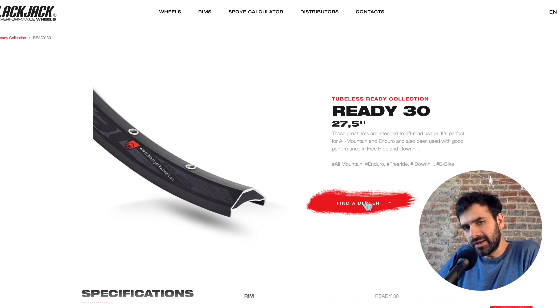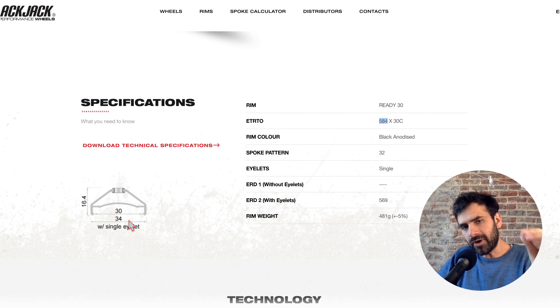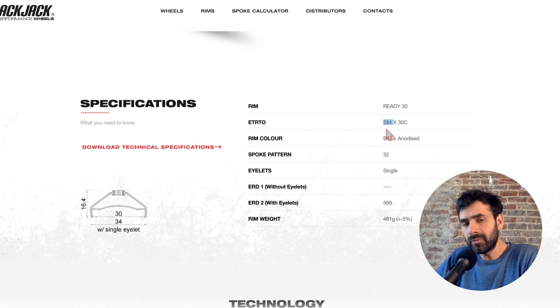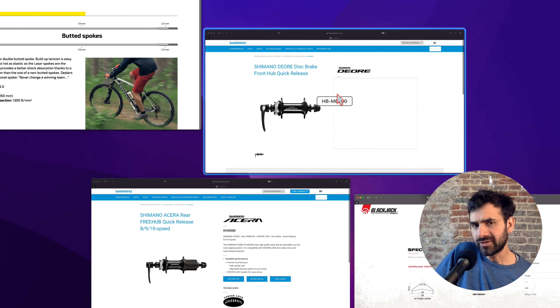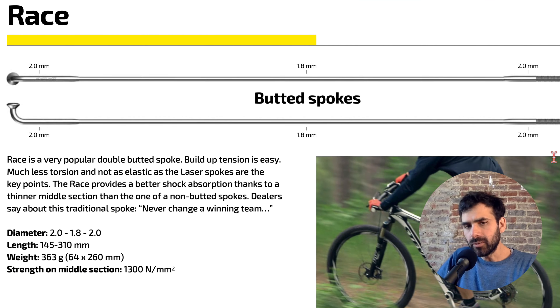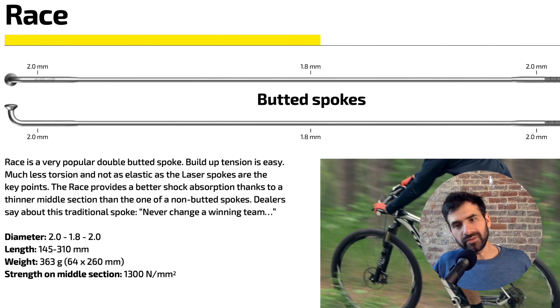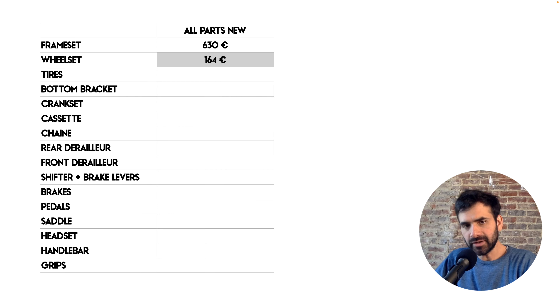The rims are the Roadie Ready 30. 30mm is the width of the rim and 584 is the diameter. I bought both of them for 60 euros. For the spokes I'm using Sapim Rays, which are double-butted stainless steel, and they cost 1 euro per spoke, so I spent 64 euros for the two wheels. The total for the wheelset is 164 euros and all the components are new.